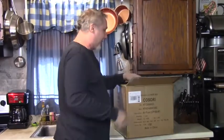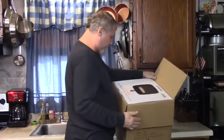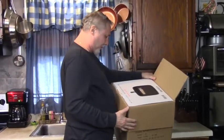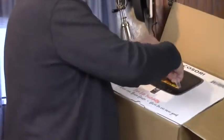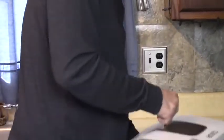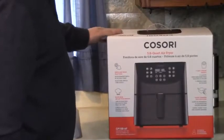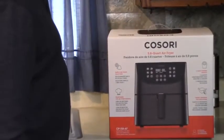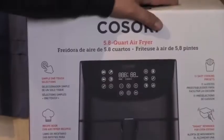Another box. Look - 'Live life tastefully.' All right, nice. Look at that. Think there's another box? Oh yes, look at this. Nice. Simple box.